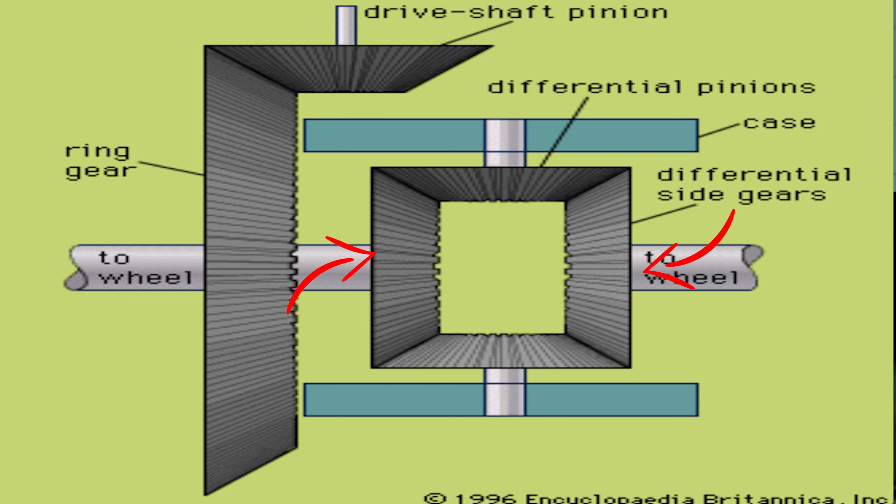Each axle is attached to a differential side gear, which meshes with the differential pinions. So if the car was to move on a straight road, all gears will rotate at the same speed and in unison. But if the car wants to turn left, the left wheel will have less speed, and the right-hand wheel will be forced to rotate faster than the left-hand wheel, which causes the car to turn left.